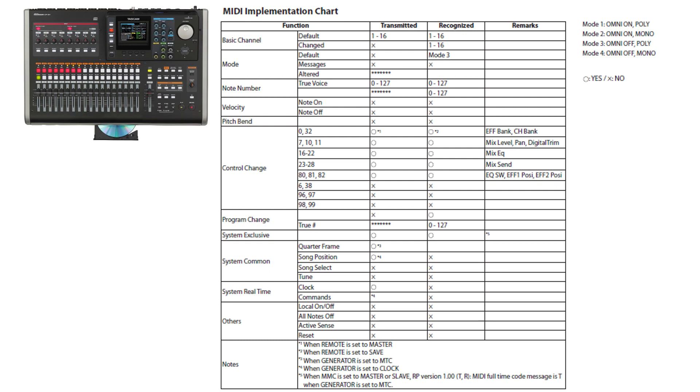Under control change, this is where the unit shines — it has extensive control over effects and mixer settings. For program change, the unit can recognize notes 0 through 127. What follows is system exclusive, another area where the unit shines: it can send and receive system exclusive messages, meaning you can take a snapshot of your mix configuration, save it to disk, and recall it later when needed.